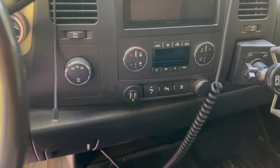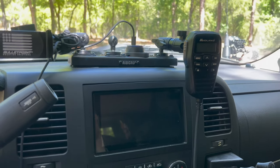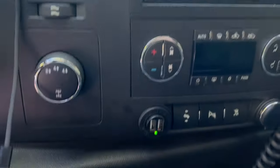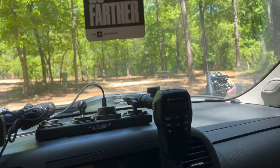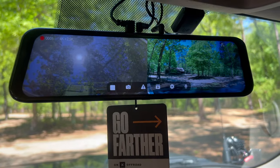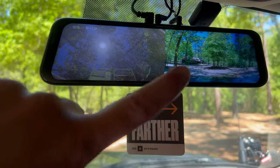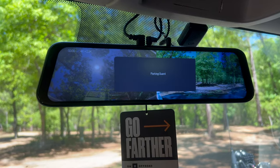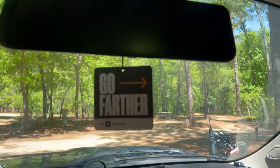I took out the cigarette plug and added a dual USB. The nice thing about the house battery is all the accessories pull off it, so these are constantly powered. We also did the Wolfbox dash cam rearview mirror — there's the rear view and the front view, and it's constantly recording. Especially when towing at night, you can see everything — I can see the back of all our trailers in the middle of the night.